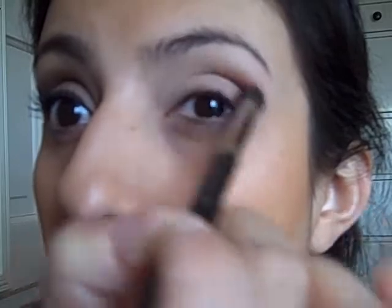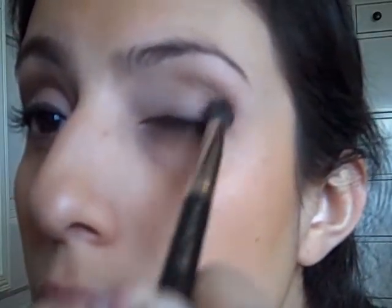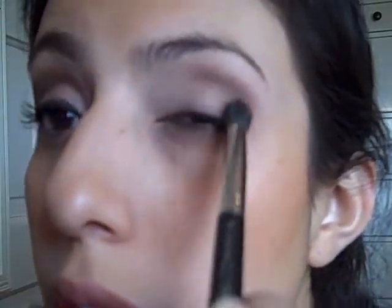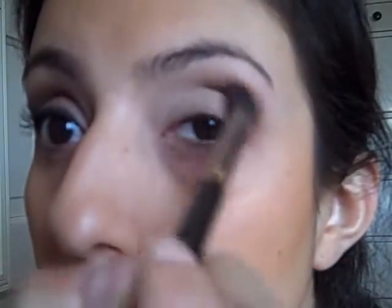Use windshield wiper motions with a very light touch — just apply and go back. This allows you to really add a pretty crease with a perfect shape. I like to keep my eye open because if you close it, it's harder to get that shape. When your eye is completely open you can get that nice blend of the color into your crease.